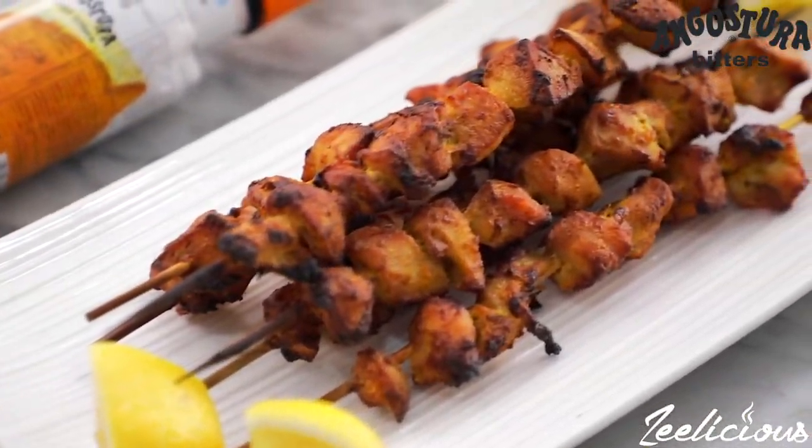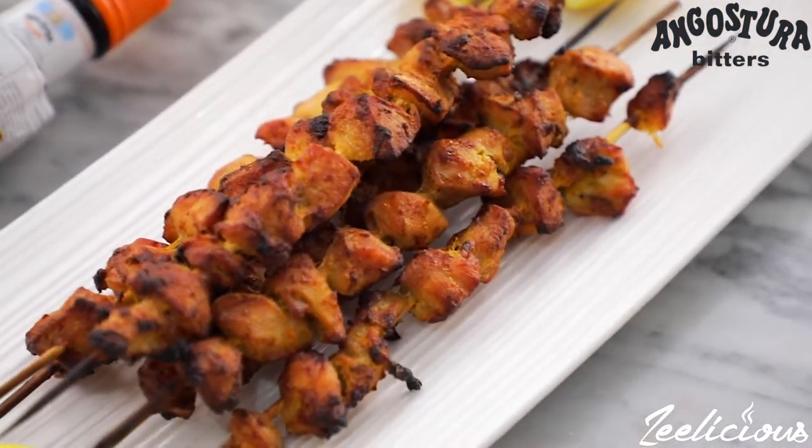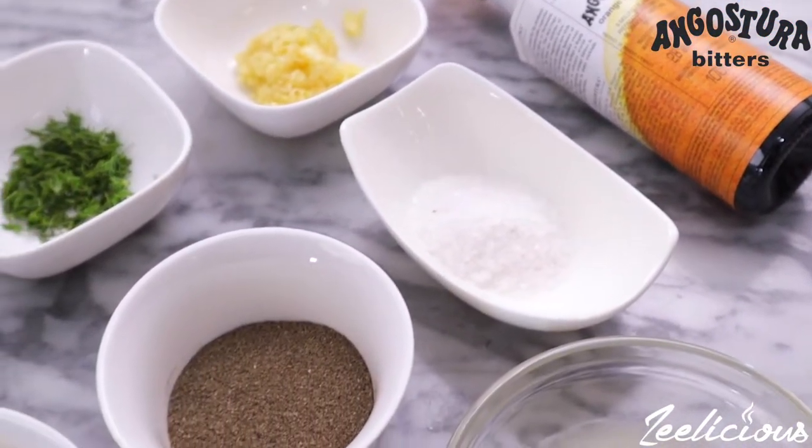Let's get right into the cooking action! The first meal is my appetizer, and for that I'm making some savory chicken bites — this one's very easy to make. The full ingredient list for all of the recipes I'll be making today will be in the description box down below, so be sure to check it out there.